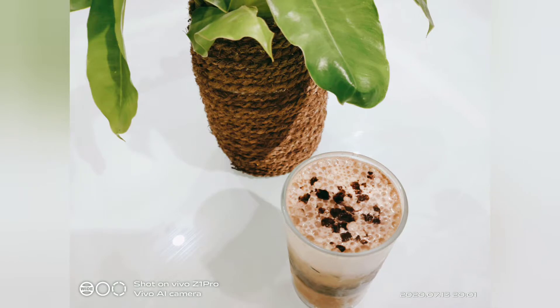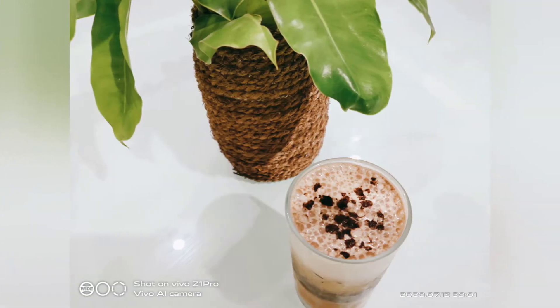Hi friends, welcome to Mamnews Kitchen. I am going to make a cold coffee here.